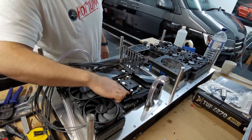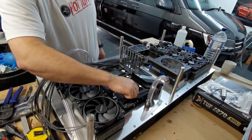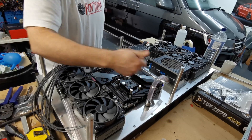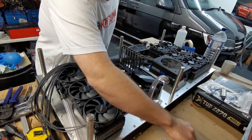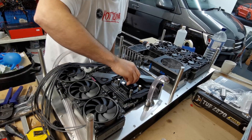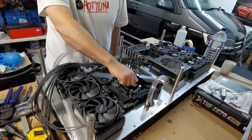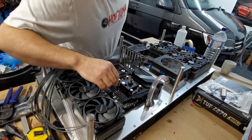Obviously this is spring-loaded, so you just turn it to the end of the travel. The spring is going to keep it tight anyway, so there's no point putting more pressure on there — you just need to turn it down until it stops gently, and that's all you have to do.